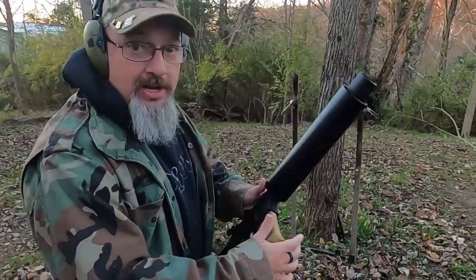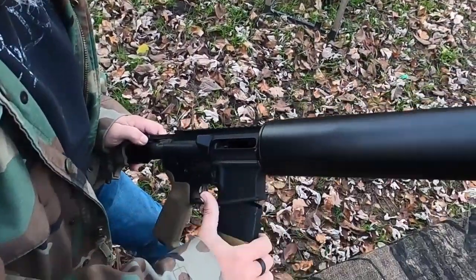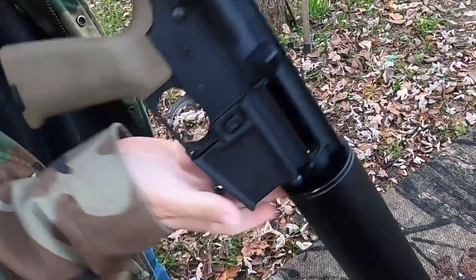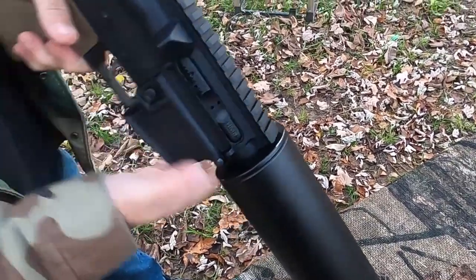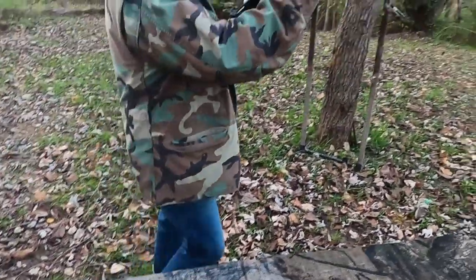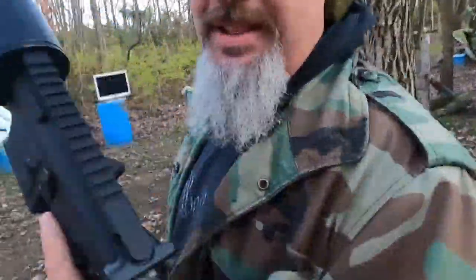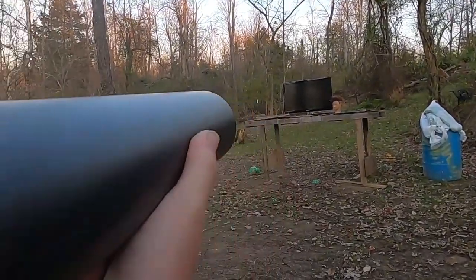Let's see if we can get one of these gnarly messed-up rounds to chamber. We're gonna have to do it one at a time. Apparently blanks are hard to come by — I would have never guessed. All right, got our golf ball loaded in. I'm gonna stand off to an angle of this a little bit because I really don't want this golf ball to come back and smack me in the face. All right, here we go — golf ball going at the TV.